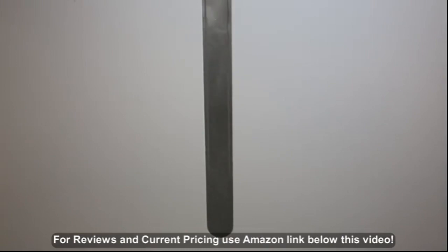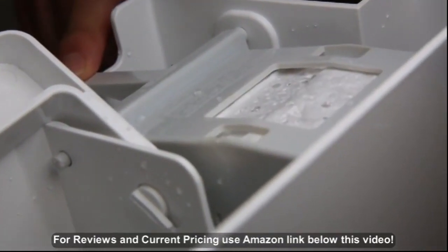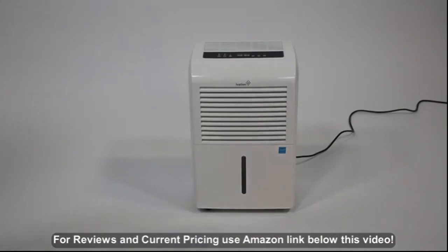A water window shows your level, and an auto shut-off kicks in when it's full. The bucket includes an easy-carry handle.